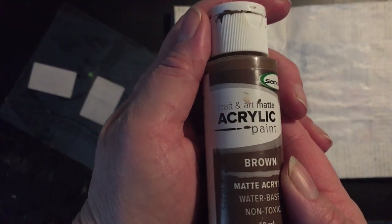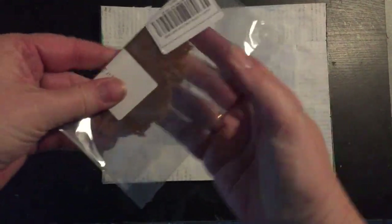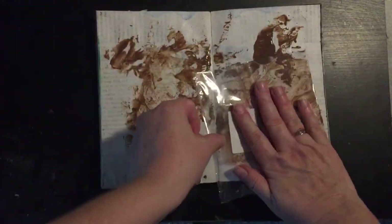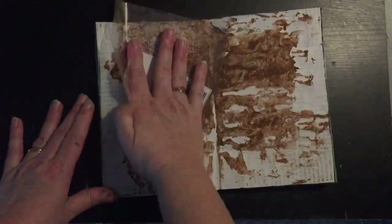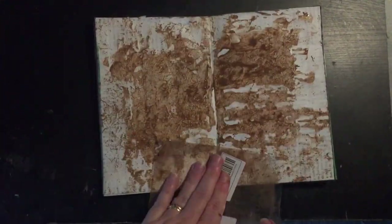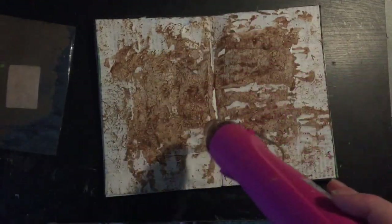I've got some Semco acrylic matte paint here in brown, and I'm going to use some packaging to apply this paint onto the page. I'll just spritz it with a little bit of water, rub the packaging together, and then apply it randomly to the page. I'm just going to dry this before I go on to another color.